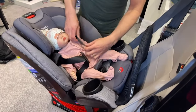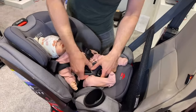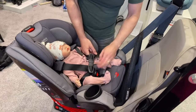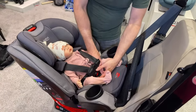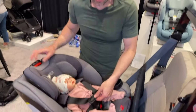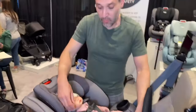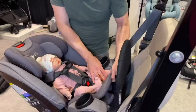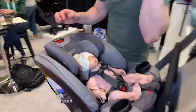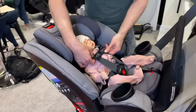Then what you want to do is buckle the baby in. There's a little crotch pad so it's a little more comfortable for your baby. Now, the chest clip should not be low — you want that up right at the armpits. And what you're going to do is pull it nice and tight and snug. A great test for that is to pinch on the straps. If it doesn't pinch, it's nice and secure and snug at the armpits.